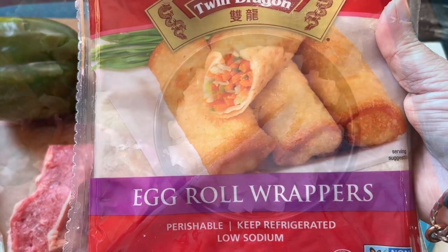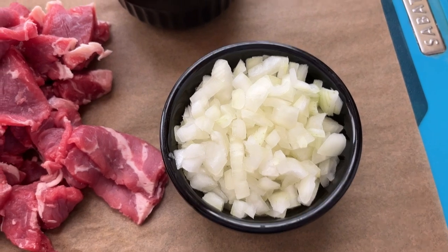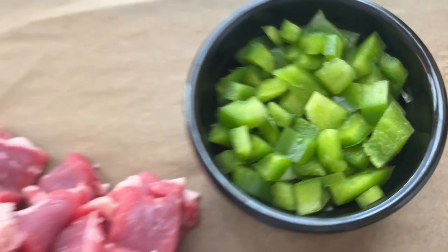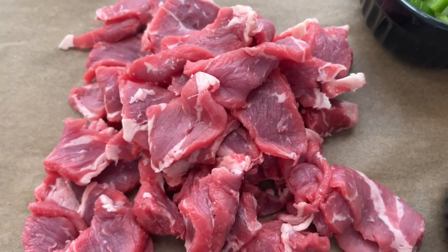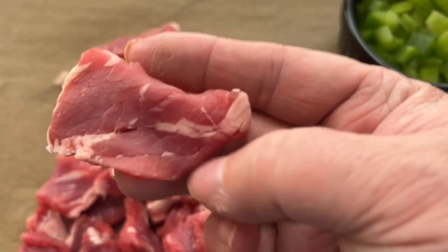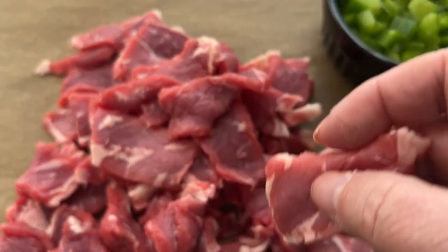I have my onion finely diced as well as my pepper, and both of them equal about one cup. What I did with my steak is I put it in the freezer for about 30 minutes — that way it's much easier to slice really thinly. Otherwise it can be hard to slice.